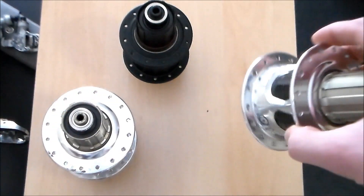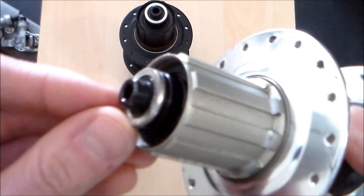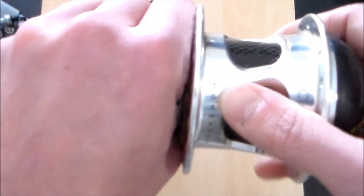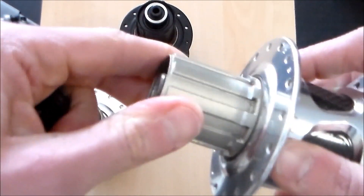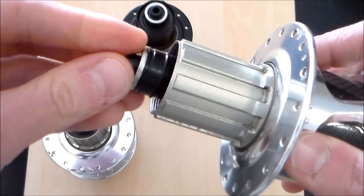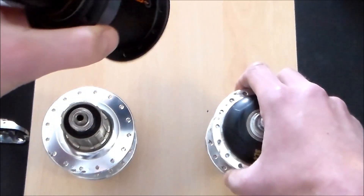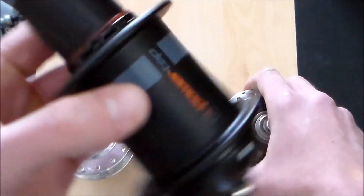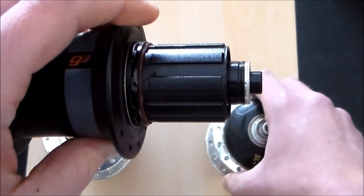Our more current axle, the 15mm, actually comes with these pop-off caps. So all you need to do is grab the freehub body, pull, and it comes right straight off. That will denote that you have a 15mm axle. All you need to do is pop it back on. All of our current G3 hubs come with these pop-on caps and 15mm axle.